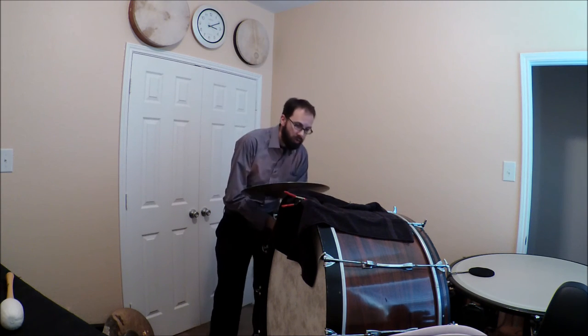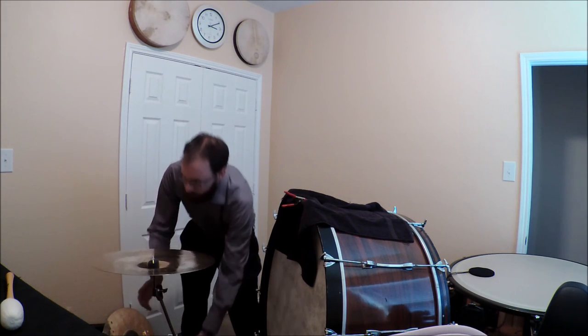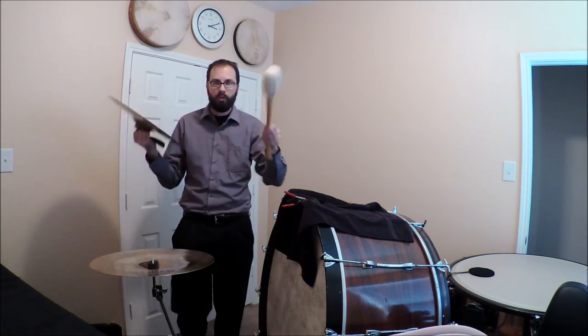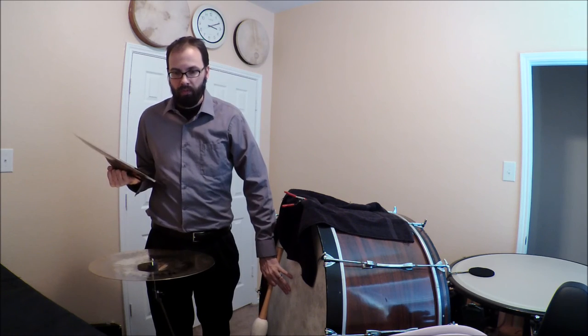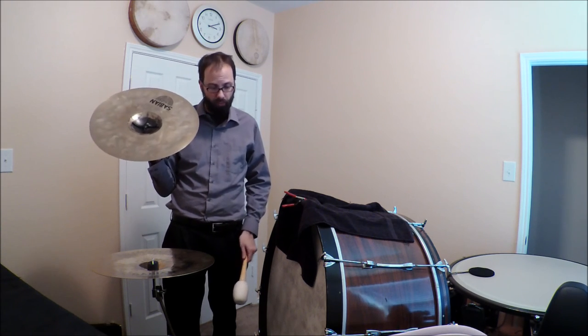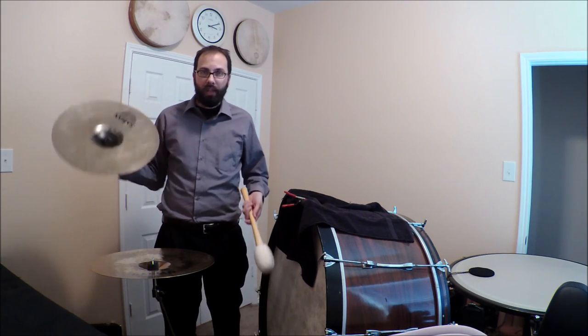Now if this is just terrifying to you, you can also reverse that. Take the cymbal, put it to the side, lower it, and play it with the right hand. Play the bass drum with the left hand — you're just doing single hits. That might be an easier way to control things, especially if you're right-handed and your right hand is dominant, and you're not worried about a lot of intricate rhythms. That's another way to go about it.